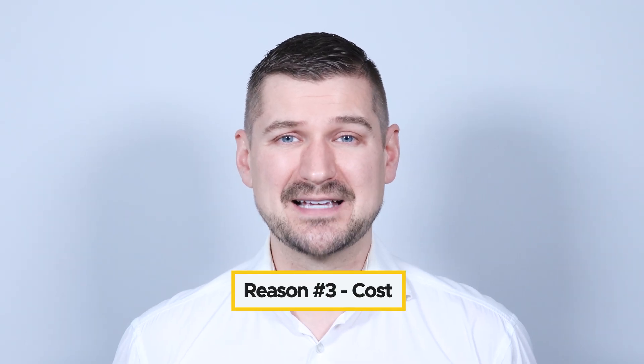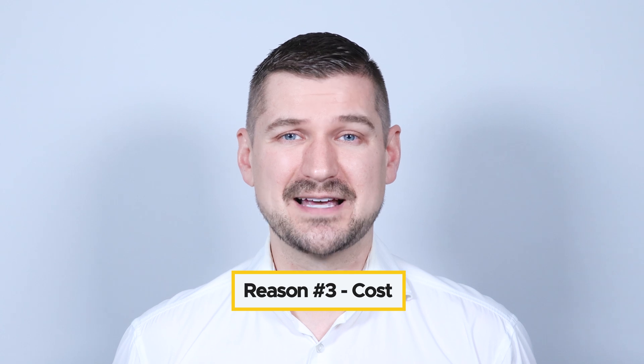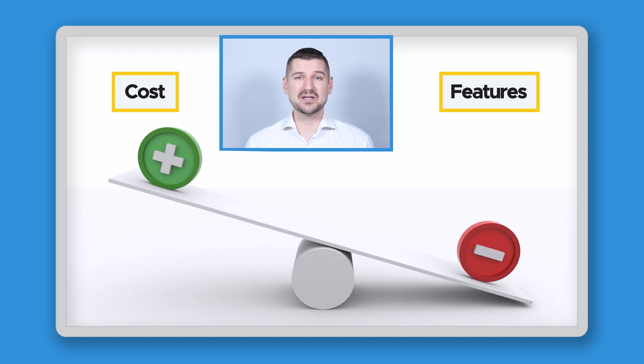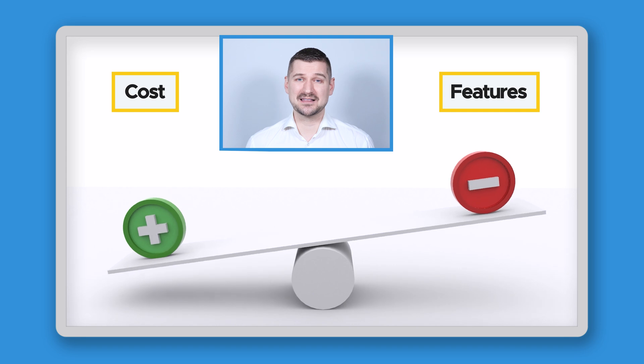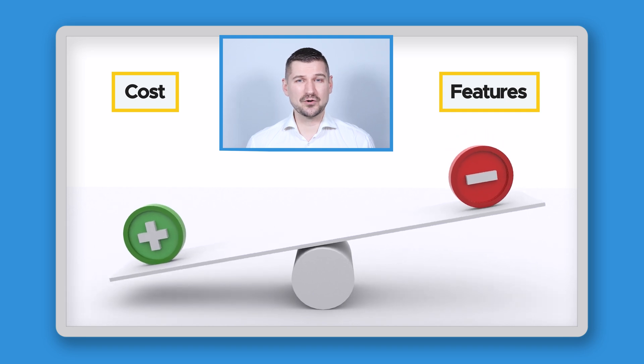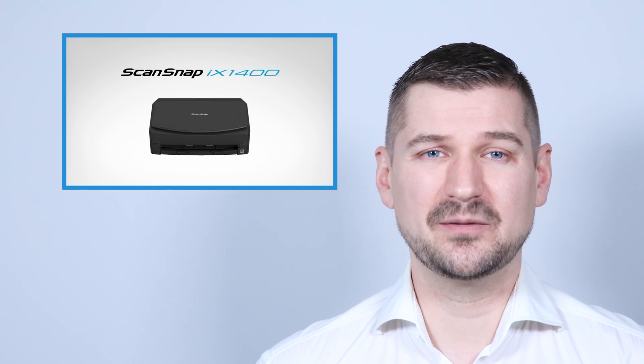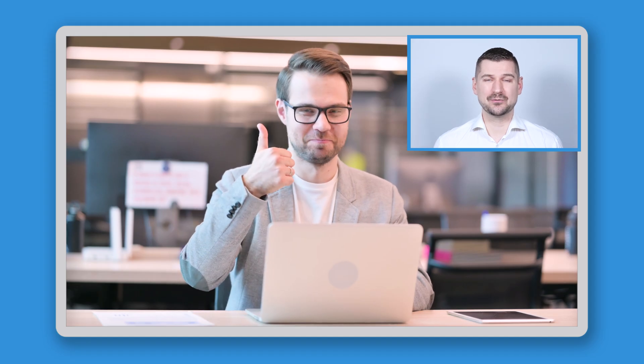The third and final reason you might pick a ScanSnap iX1400 over a ScanSnap iX1600 is that it typically costs less. So although the iX1600 has some features that the iX1400 doesn't, if you don't need them you can enjoy saving some money. At the end of the day, the iX1400 is all about simplicity. It's perfect if you just want to scan your documents with a single touch — no wireless setup, just straightforward high-quality scanning, and for a lot of people that's exactly what they're looking for.